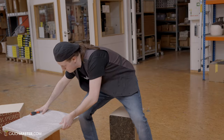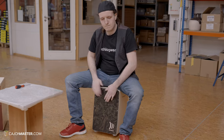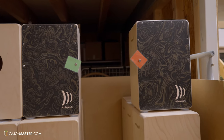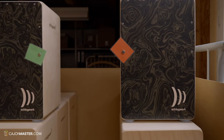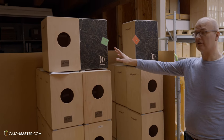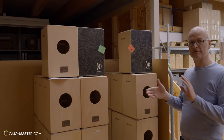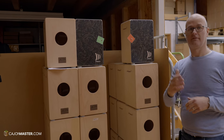And now the final test — when he plays the cajón. Schlagwerk uses a color system: green for ones that will be shipped and red for ones that are not approved. Green ones will be packed and are ready to go. Red ones need to be reworked internally to fix things that are not right. Only when they have a green light are they shipped.